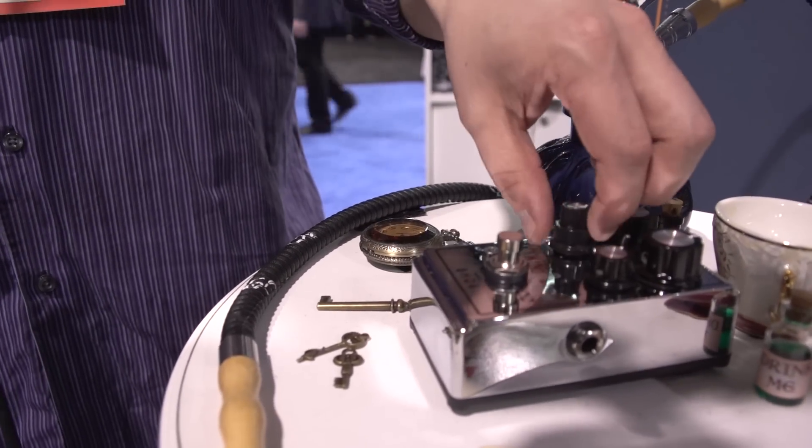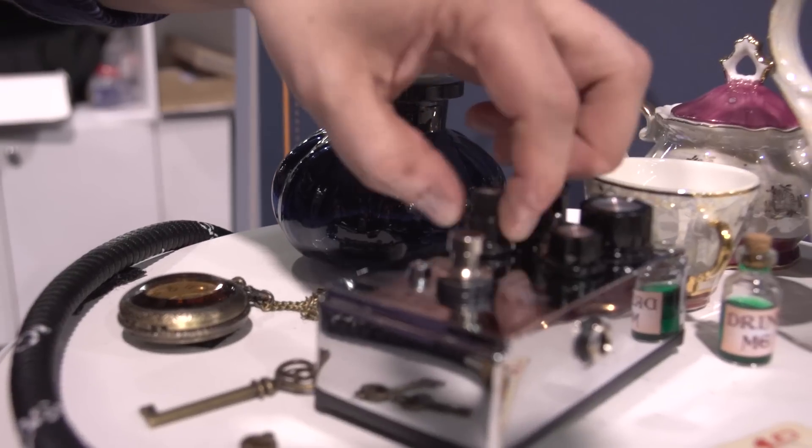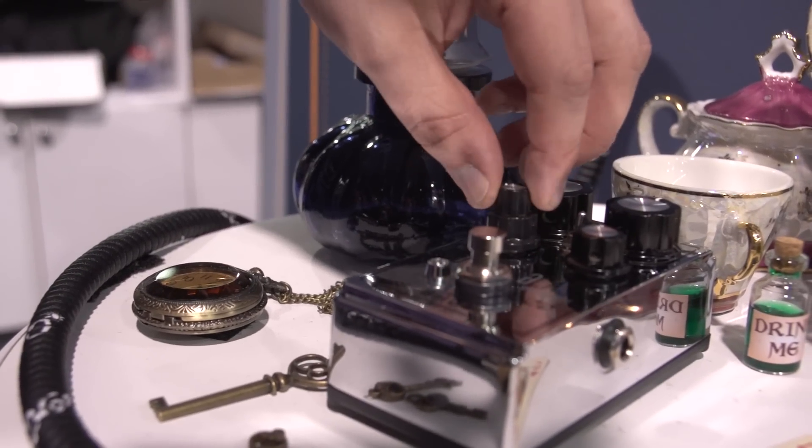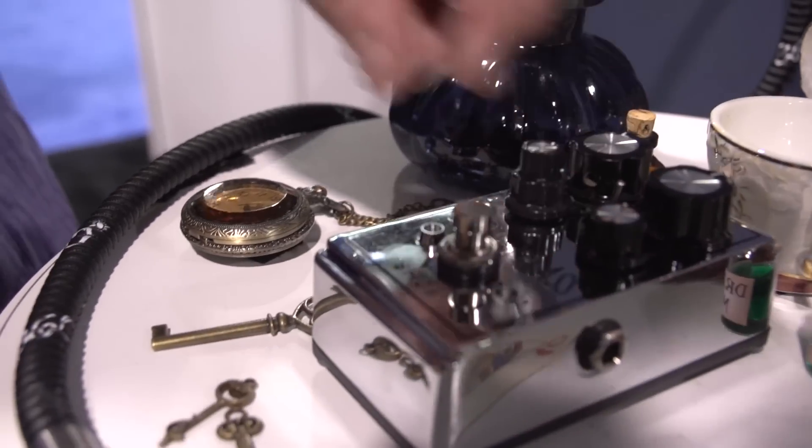Or if you push the bass cut up all the way, you can get really throaty, gainy sounds. And then we have a post-gain treble control, which helps you dial out any harshness from the distortion.